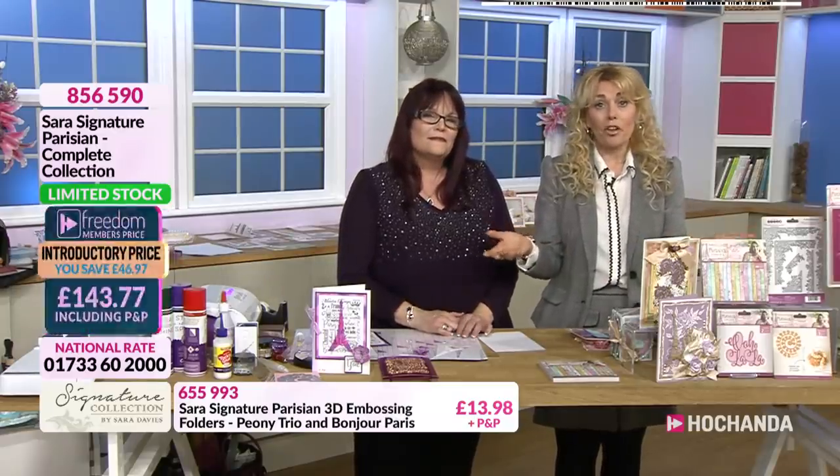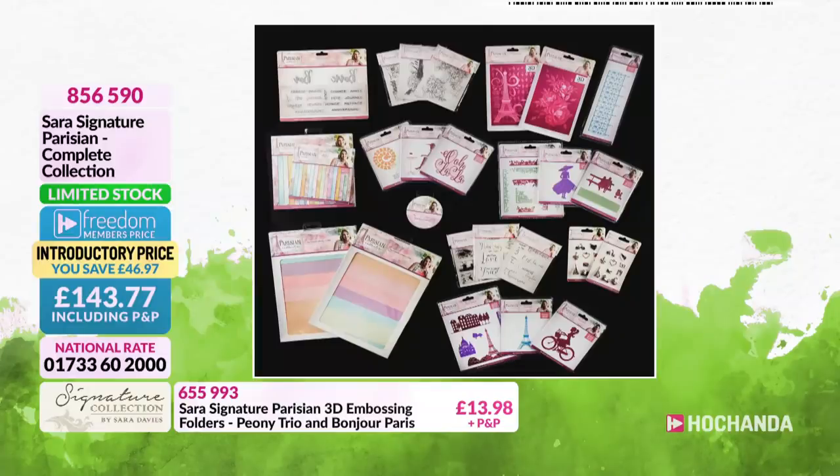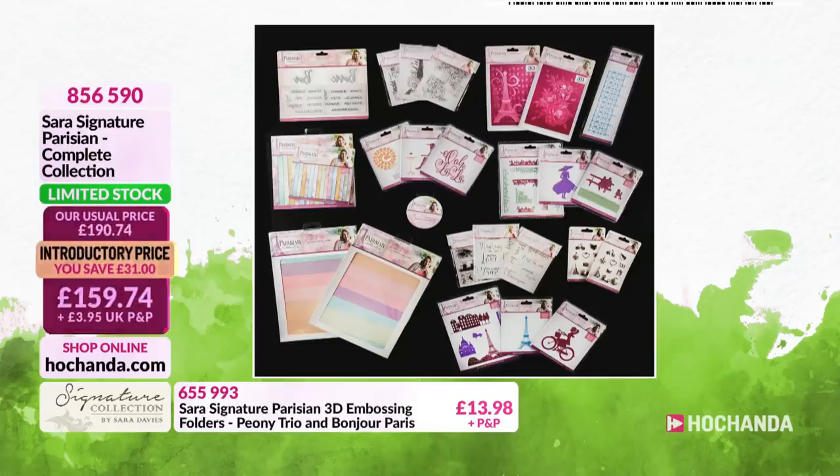The one-day special - very busy. The full collection is the one that most of you are going for. You can see there on the screen all those elements within that collection - absolutely wonderful. You've got the papers, the dies, the stamps, the embossing folders, the embellishments, and the ribbon - the whole lot.